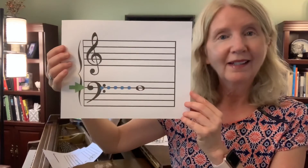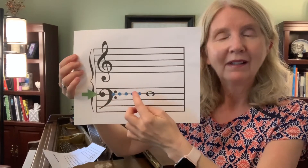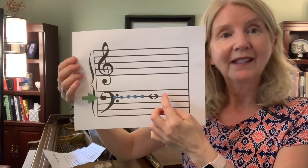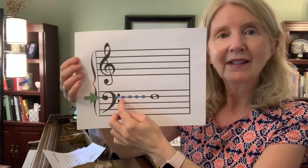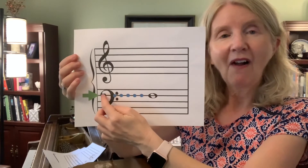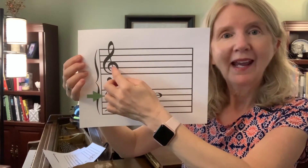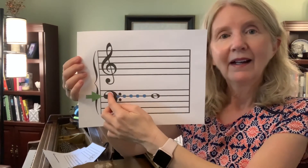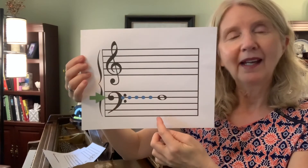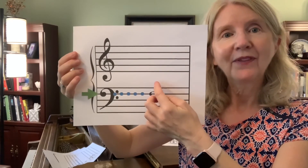Our last one shows the bass clef with the green arrow. We follow the arrow and find that there's a whole note on that same line. This is called an F. Notice that the line is right in between the two dots of the bass clef. This is a way of showing us where the F line is, just like the tail of the treble clef wraps around the G line. The bass clef's two dots show us exactly where the F is — counting from the bottom, it's the fourth line from the bottom, but the second line from the top.